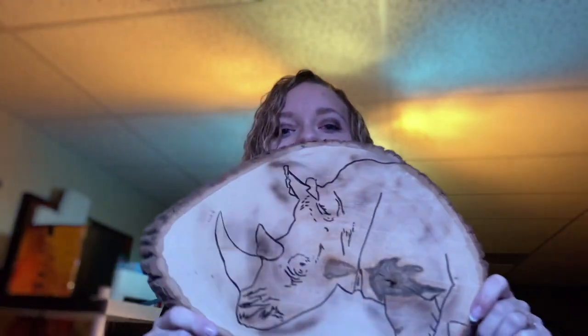Hey everyone, welcome to Abstract Boss. Today I am going to talk to you about a tool that I came across called the Scorch Marker Pro. It is amazing, especially if you have been interested in wood burning but have been a little afraid of the heat from the tools. I actually made a project that I'll show at the end, but I'm going to talk to you about the marker first — so let's get started.